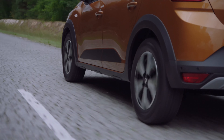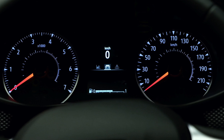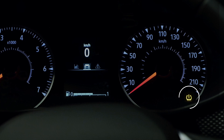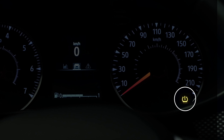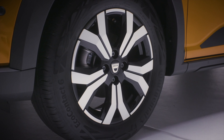The system monitors the pressure in your tyres by measuring the speed of the wheels during your journeys. If a drop in pressure is detected in one of the tyres, this indicator light appears on the instrument panel to warn you. You then need to check and adjust the pressure in all four tyres.